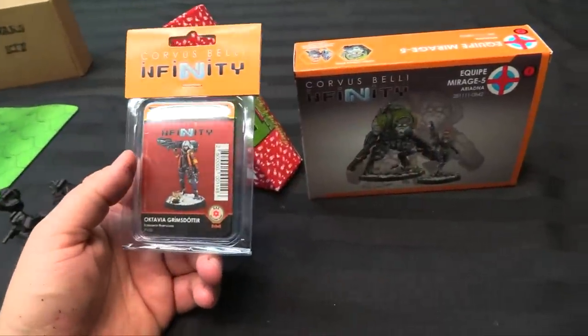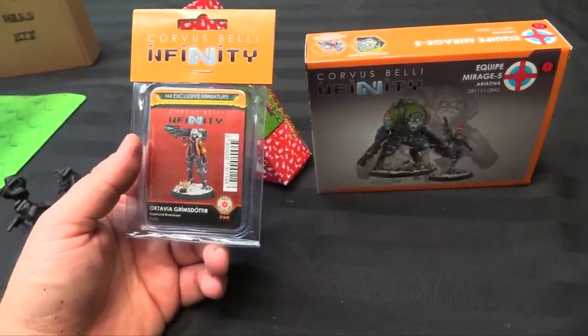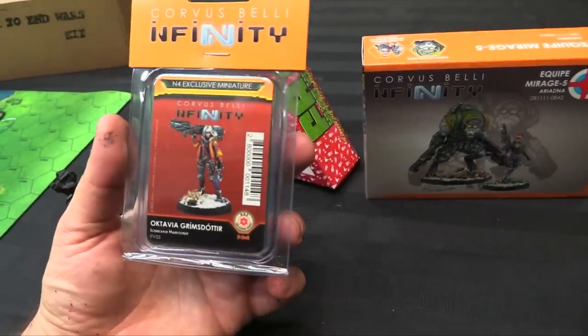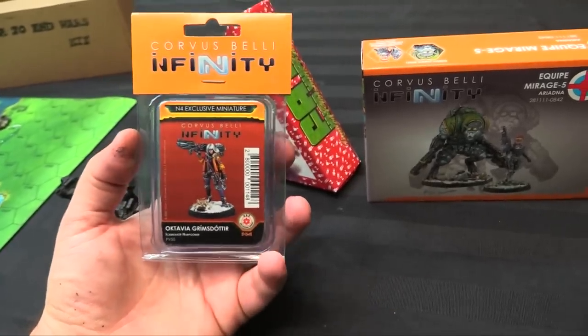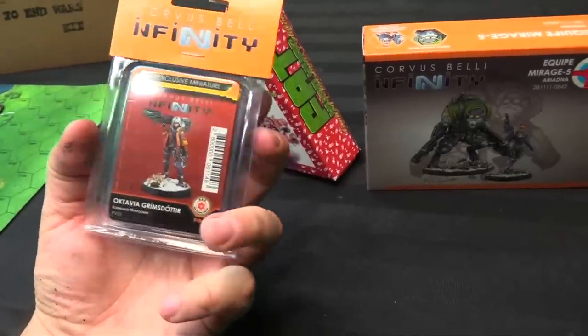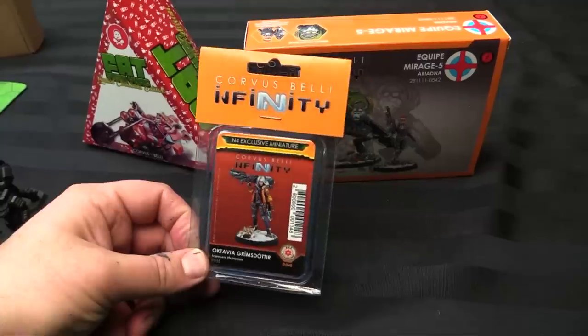On top of that I've got Octavia Grimsdottir to paint up. She's an A2 sort of mercenary and just a really cool kind of cyberpunk model. I love the fireman jacket she's wearing and I'm going to probably steal that scheme for her. She's a really nice mini and she's also got this big axe — it's such a neat Svarlhima mercenary model.